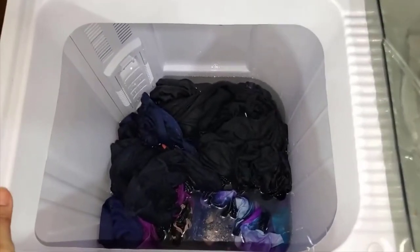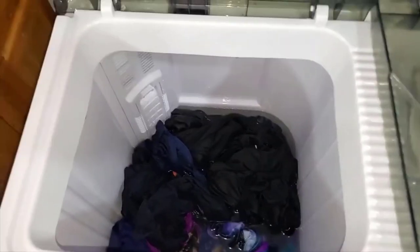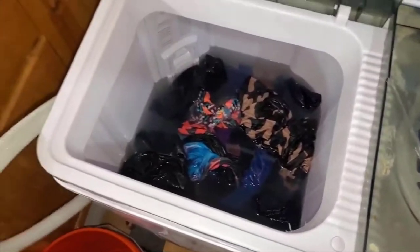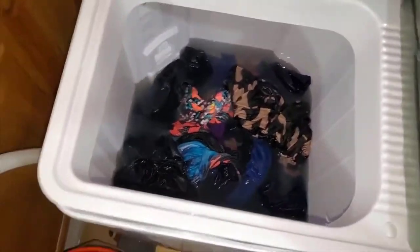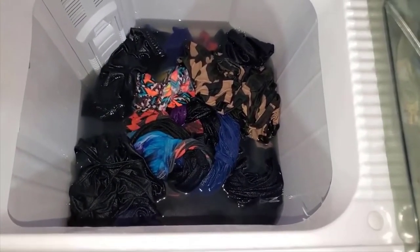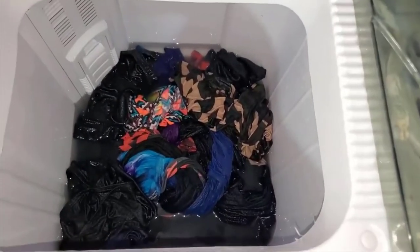I forgot to show the draining, but now I am filling it up to do the fabric softener. All right guys, I already did the fabric softener - now I'm going to hit drain and the water will go away. Right now it's draining to my kitchen sink - that's why I said get the little cover - and it will drain all the way out.